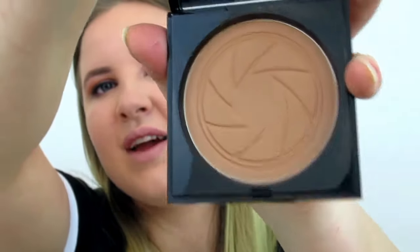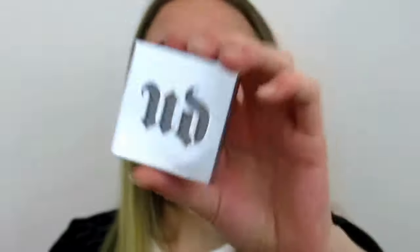All I have left is a little contour. I'm going to use the Smashbox bronzer in a warm matte color — it's a really pretty one. For a little highlight, I'm going to use the Afterglow Highlighter by Urban Decay in the shade Sin.